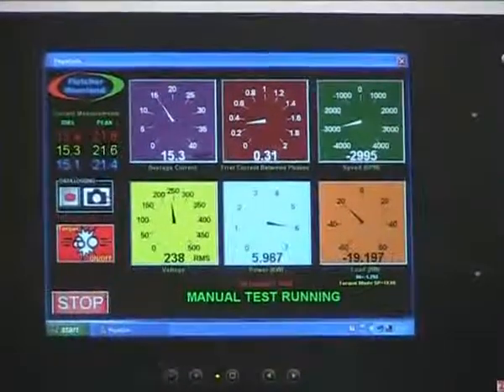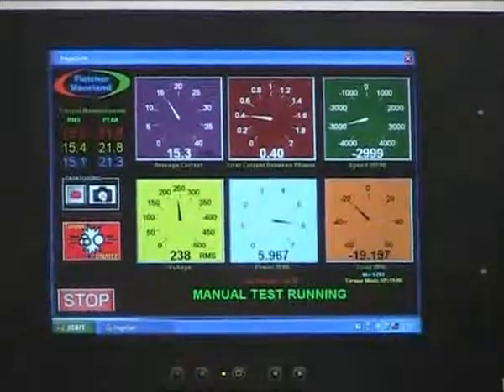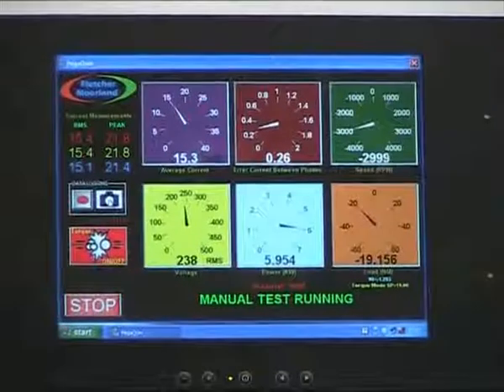We also check the balance of the currents in the windings to ensure they are correct as well. This information can be viewed inside the red colored analog display towards the middle top of the screen.